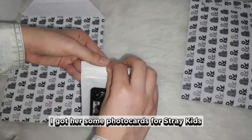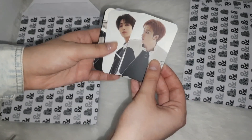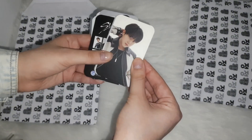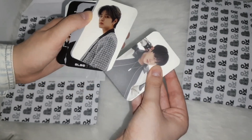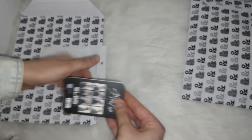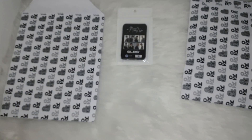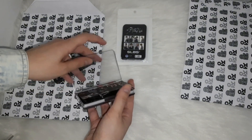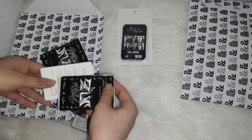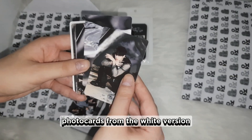For the next friend, I got her some photocards for Stray Kids and also their newest album. I personally like the photocards from the white version more.